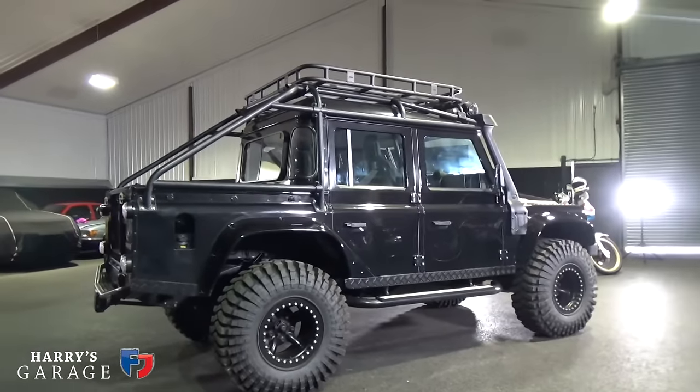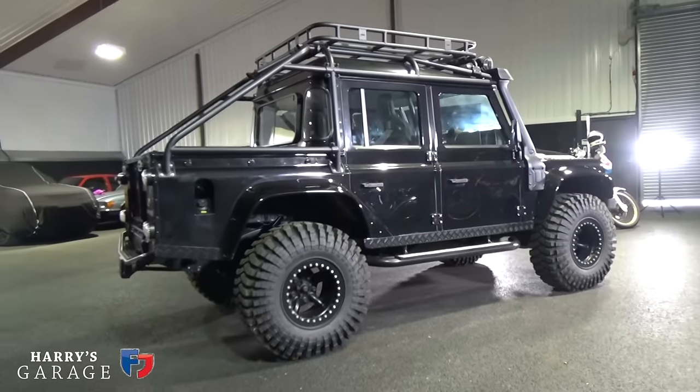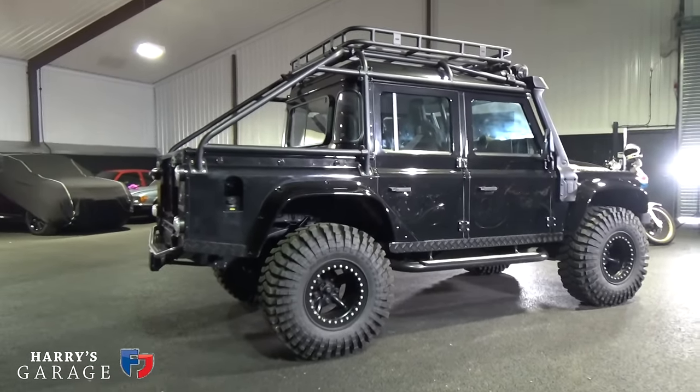Unfortunately we can't drive it on the road - it's not road legal - but there's plenty of space around the farm where we'll go and try it out.